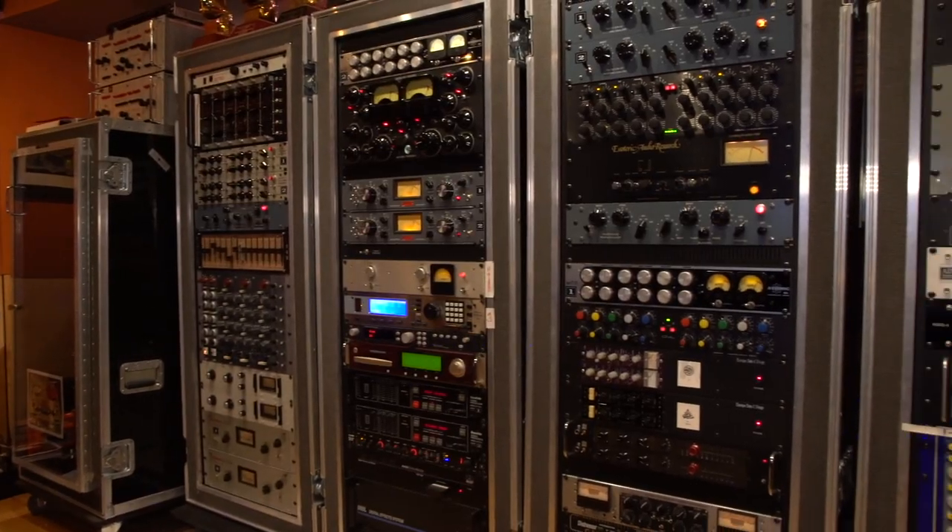We're gonna include a lot of the effects and reverbs that I use every day on my mixes and in many different production styles of music, from classical to R&B to urban.